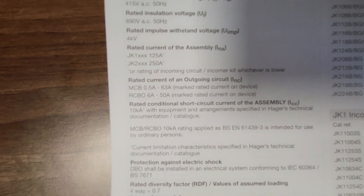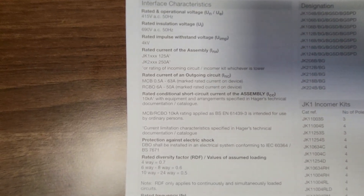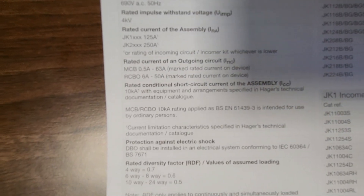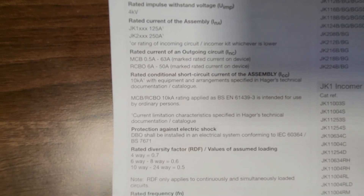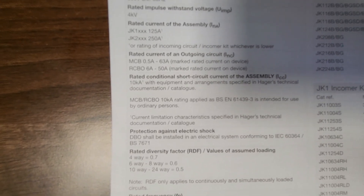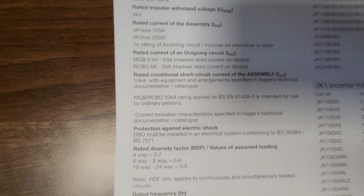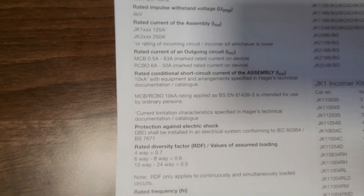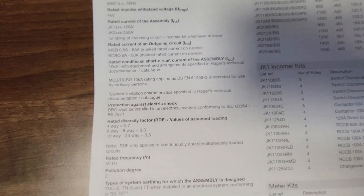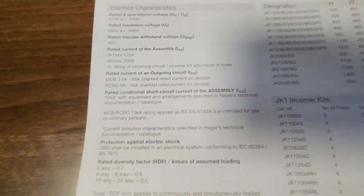You've then got your outgoing circuits — your MCBs going down to half an amp should you wish, all the way up to 63 amp. And RCBOs are 6 amp to 50 amp. The rated conditional short circuit current of the assembly as a whole is 10kA with equipment arrangements specified in Hager's technical documentation catalogue. RCBs and MCBs have a 10kA rating. You can get these in a 15kA range and then they do comply — some of these MCBs comply with both BS EN 60898 and BS EN 60947-2.